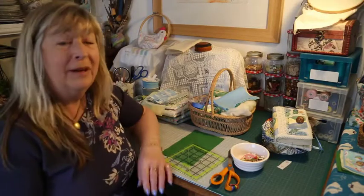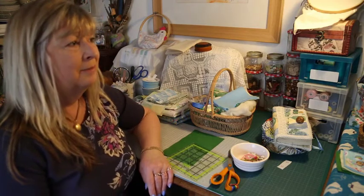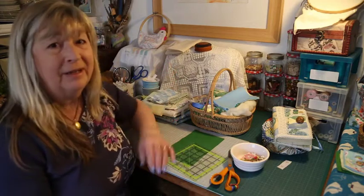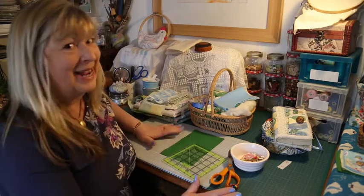Hello everyone, welcome back to Calico K. We're in a different place today. This is my temporary workspace until the barn is ready. Getting a little bit closer now, flooring done and things like that. For the moment we're going to be working here or in my other temporary studio, but for today we're at my desk.